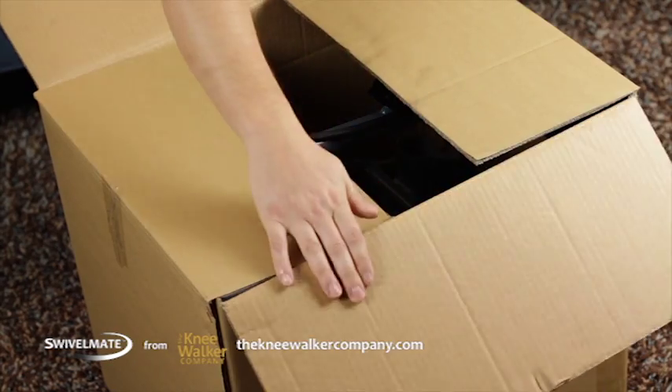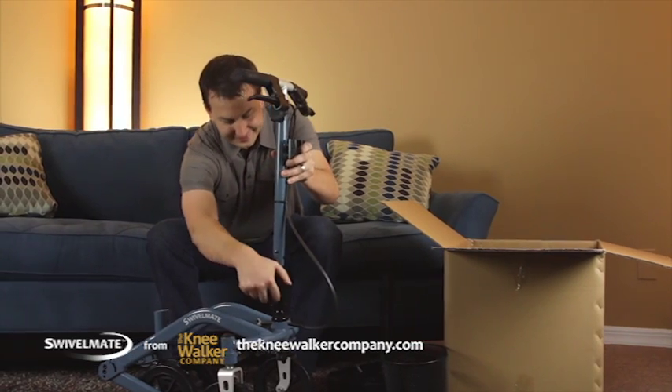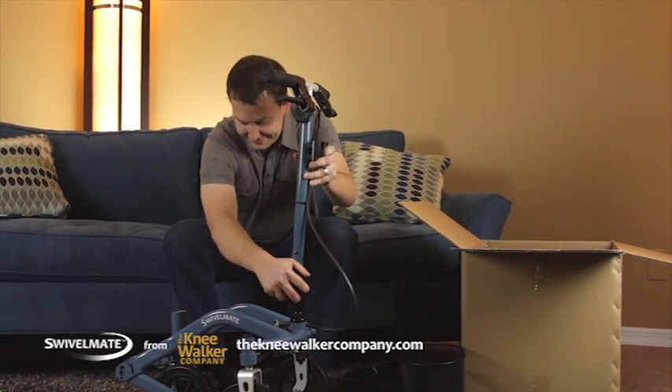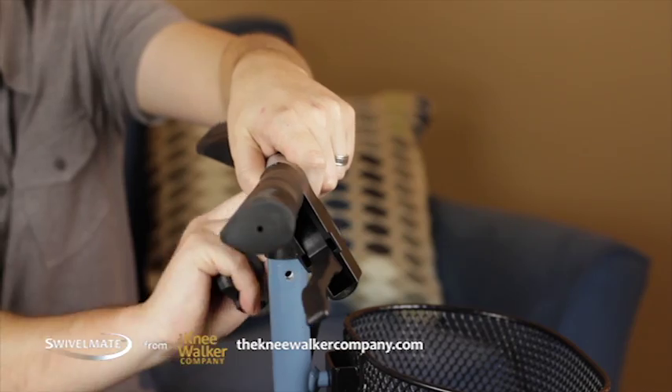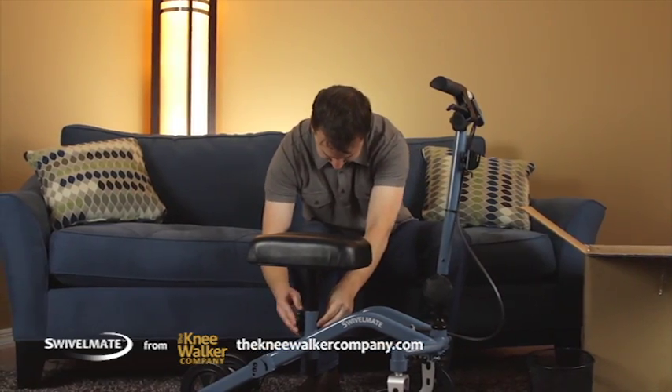Just look in the box. Unlike other knee walker brands, Swivelmate comes fully assembled. No tools necessary. You can even customize your Swivelmate by simply adjusting knobs, handlebars, and knee pads for optimal comfort.